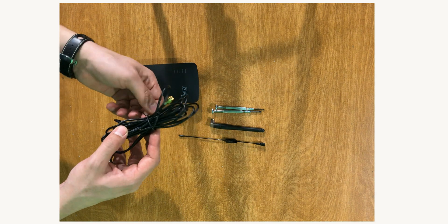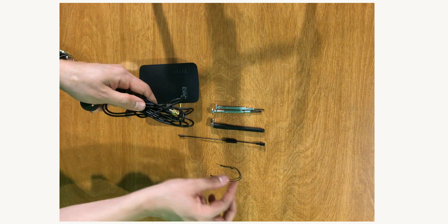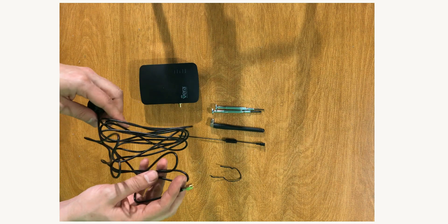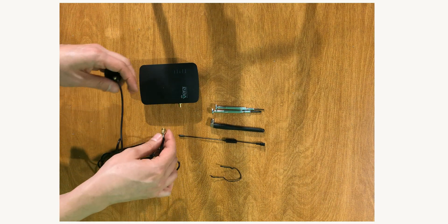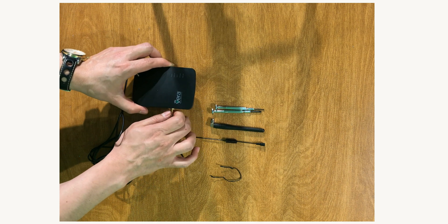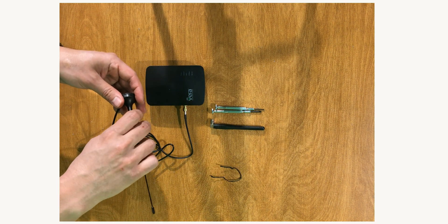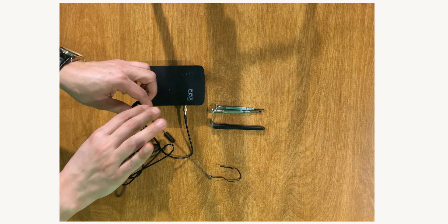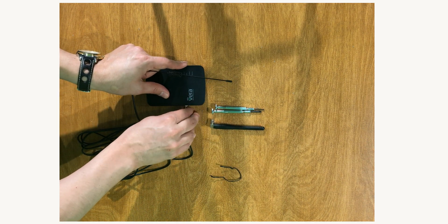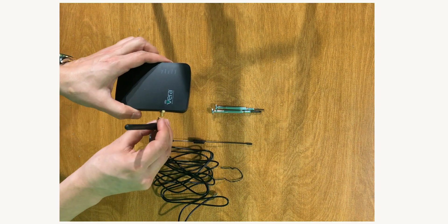The new antenna must be GSM and its frequency must be in the domain of Z-Wave. As mentioned at the beginning of the video, we can have an antenna with a wire like this one, or we can use another antenna without a wire, like this one.